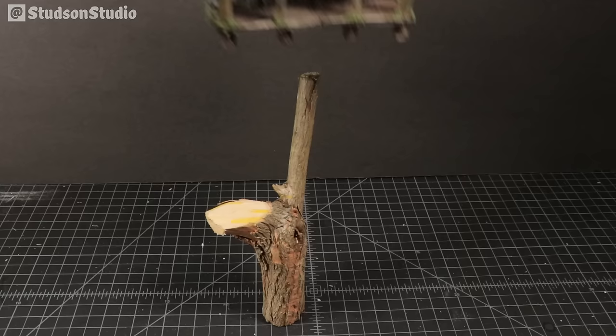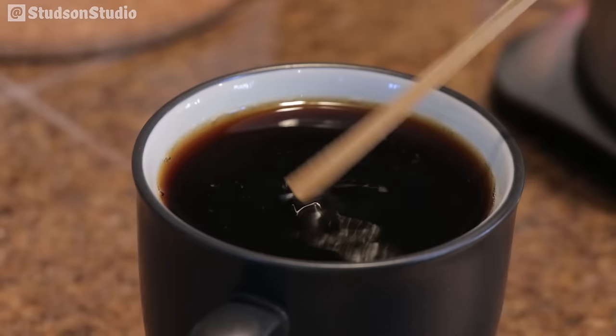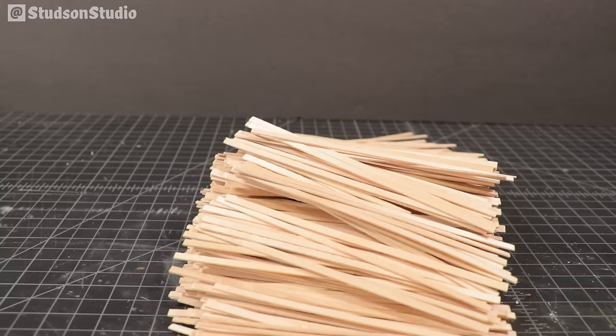Before we start building, go grab your other log cabin and try a quick fit test for your main tree trunk. If you don't have one, that's very reasonable. Now this step is optional, but I'm gonna take a coffee break to see if I can get a little crafting epiphany going. Like this! This would make great lumber for the treehouse deck. I'll leave a link in the description for the particular stirring sticks I'm using.